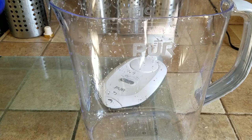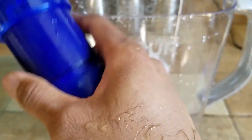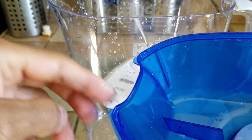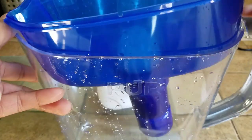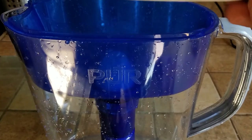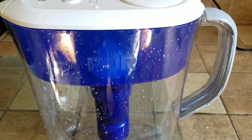Now we're going to assemble the filter. You drop it from the top and then rotate — it will go in and connect into the groove. You have to snap it and tighten it a little bit. This opening goes into the pitcher near the water spout. Then we take the cover and drop it over here. Once that's done, I'll fill it and we'll see how long it takes to filter.